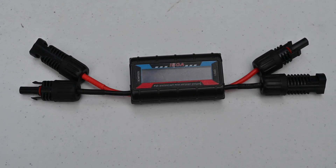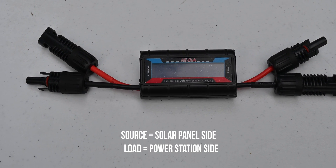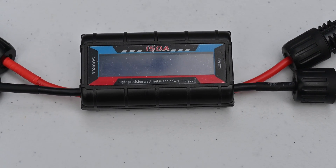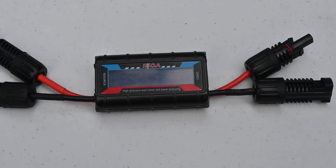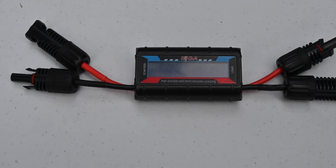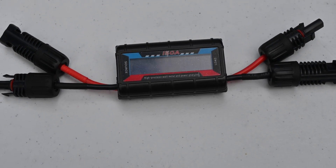If you're interested in this kind of stuff, you might want to get a wattmeter like this. I put on the MC4 connectors myself, so you might have to get an MC4 kit to put them on. But it's nice because you can plug this between your solar panel and the power station and see how efficient the solar charge controller in the power station is. For example, if I plug this into the GoldZero Yeti, which doesn't have a very good solar charge controller, it will usually show about 10 watts more than the screen on the Yeti shows — and that tells me it's not very efficient.